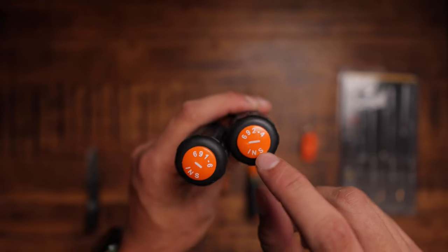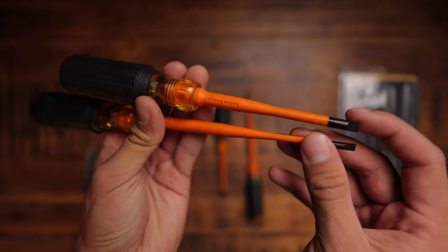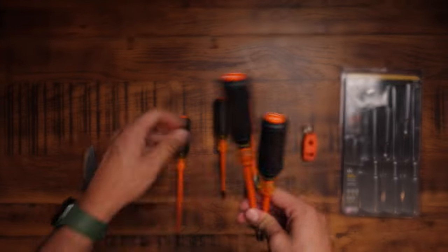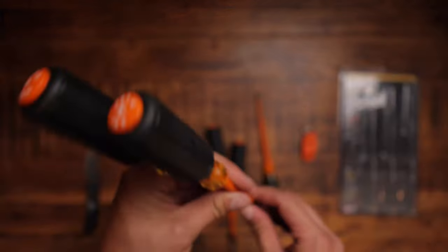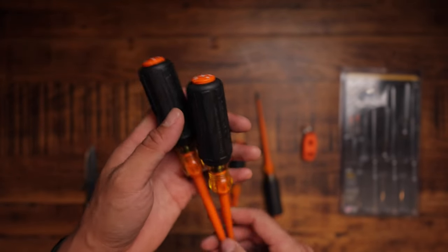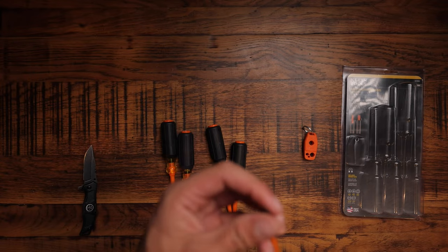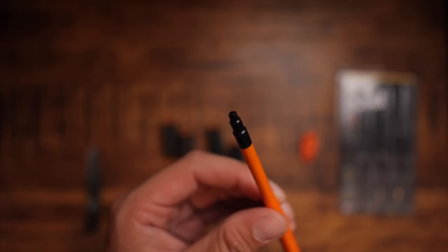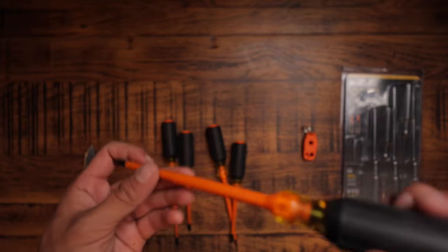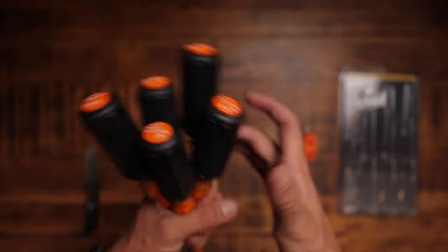It comes with two flat head screwdrivers — approximately five mil and seven mil, something like that. Then you've got a PH2 and PH1. And then there's this square head here — I think it's Robertson 2, as I've heard it called by Americans and Canadians.